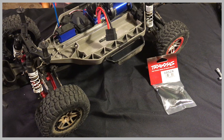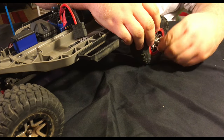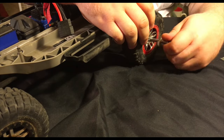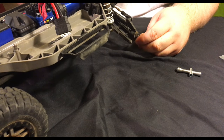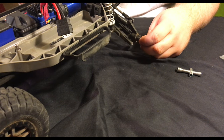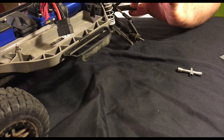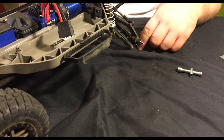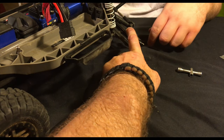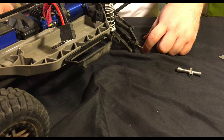The first step is to grab your four-way tool and take your tire off. With the tire removed, you can see how the axle is positioned in the bearing carrier. To access it, you'll have to remove the bearing carrier from the arm.